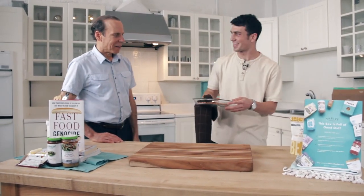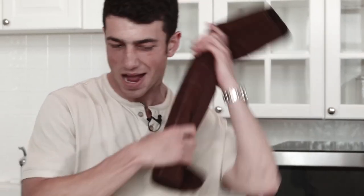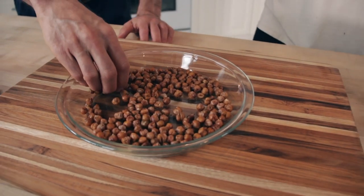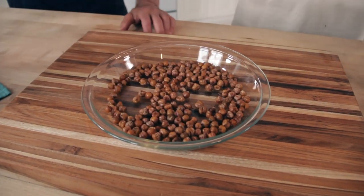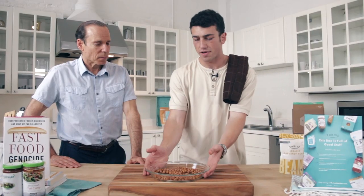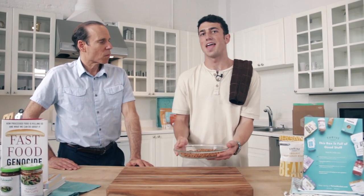Look at this — our popcorn chickpeas are ready! Let's try some. Look at this texture right here — I'm going to squeeze into one, they've got a nice little crunch, that's what I'm looking for. You call this popcorn in your Eat to Live Cookbook, so we've got to make sure it's popcorn-inspired. Take this to the movies with you! There you have it, we got the chickpea popcorn. When we come back, we're going to start working on some chickpea burgers.